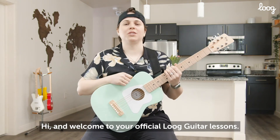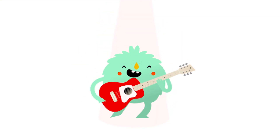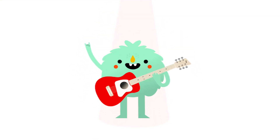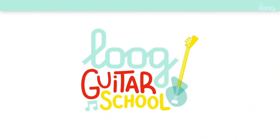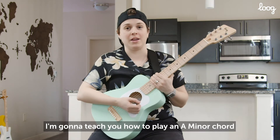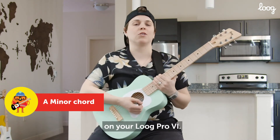Hi and welcome to your official Lug Guitar Lessons. My name is Emily Zimmer, I'm going to be your teacher, let's rock. I'm going to teach you how to play an A minor chord on your Lug Pro 6.